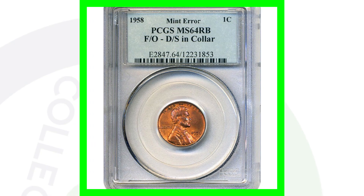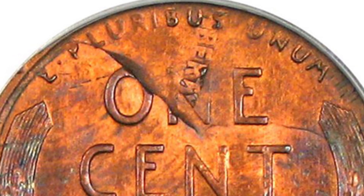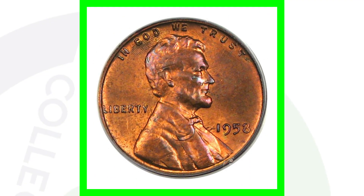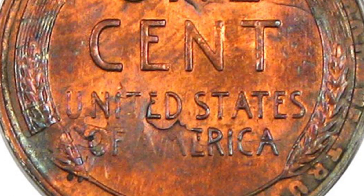Next up is a 1958 Lincoln wheat cent that has been double struck. On the reverse you'll actually see the word LIBERTY and the outline of Lincoln's head — the full obverse design. And on the obverse of the coin, you'll see part of the wheat stalks from the reverse design up above Lincoln's head underneath the word GOD. So the reverse design appears on the obverse and the obverse design appears on the reverse.